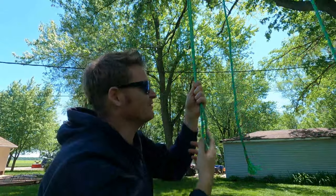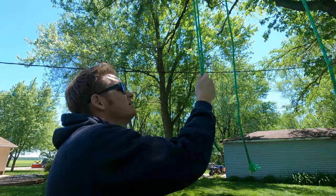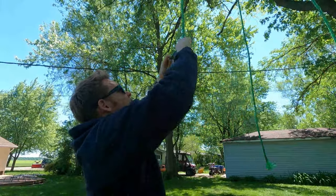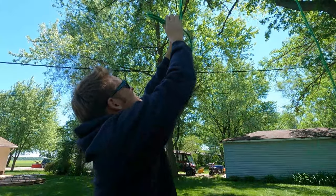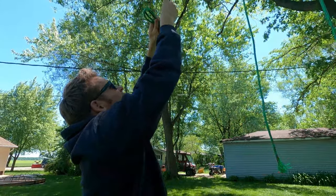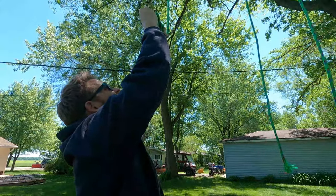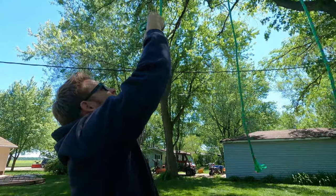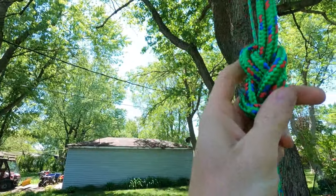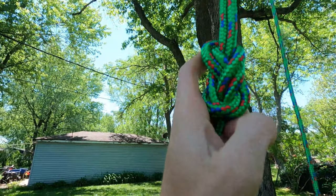Sometimes after not doing it for a while it takes a couple tries. What I'm going to do is tie a figure-eight on a bight. It's hard to do this when I'm up over my head, but it's good practice. Come back around and through — see how that resembles a figure eight? There we go, and then I'll just clip it on there.